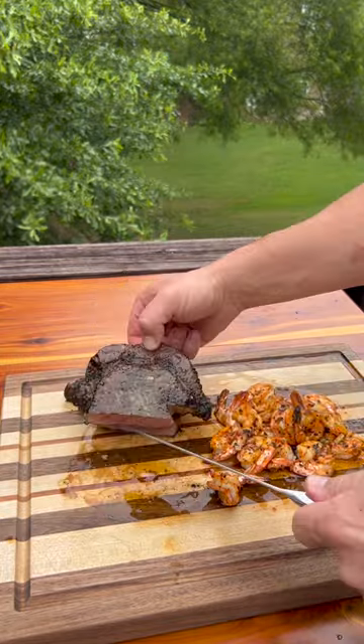Let's cut into this steak and see how it did. Steak was cooked just right. Flavor's amazing. That cooked the shrimp perfectly. Let's eat, y'all.